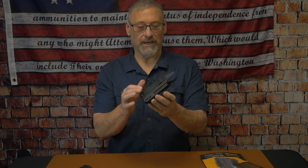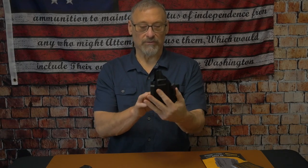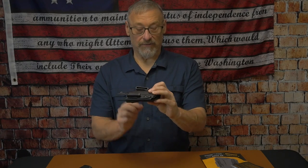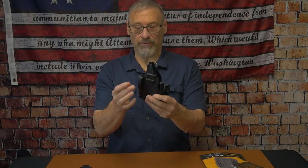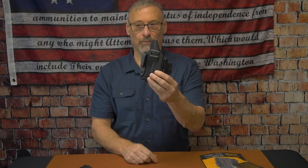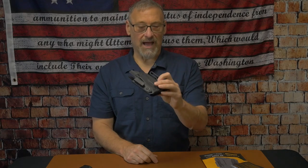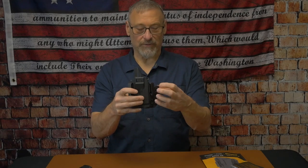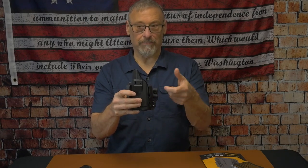It also has built-in wedges on both sides. You can do zero to 15 degrees of cant on both the inside the waistband and outside the waistband configurations. It also has an optimized belt claw, which comes with extra pads so you can adjust the thickness up or down.